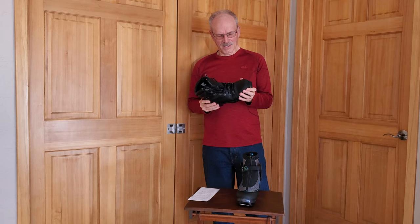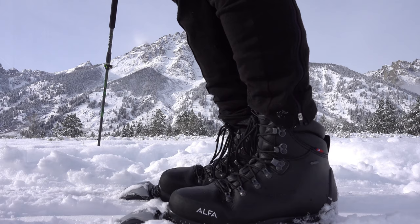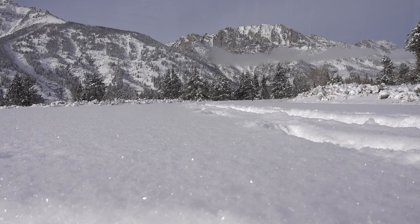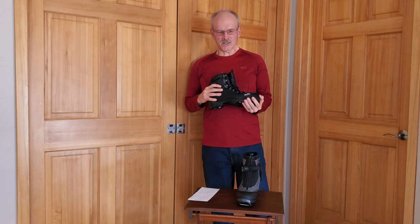One of the reasons I was very interested in this boot is that it is on the upper end as far as stability goes for lateral control, and it's also touted as having good flexibility for cruising along on the flats. It's supposed to be a durable boot overall.